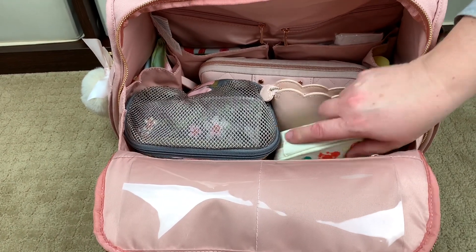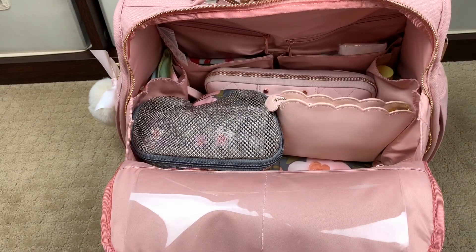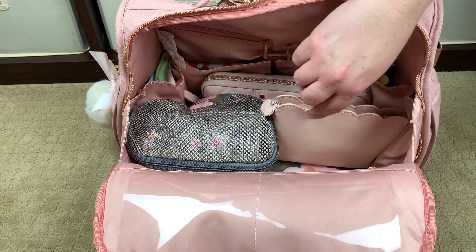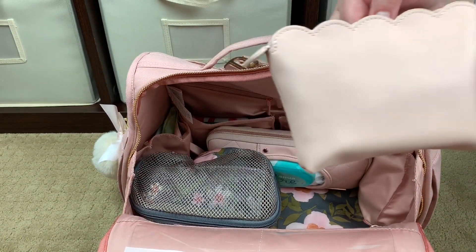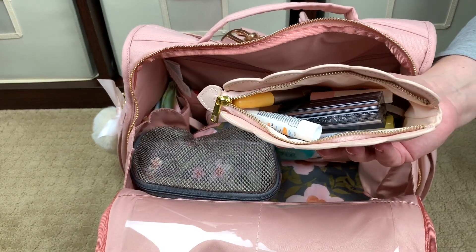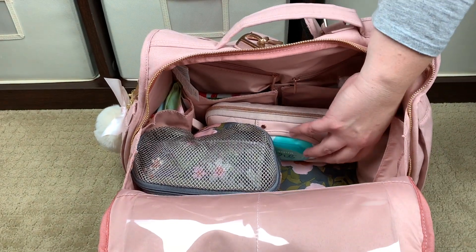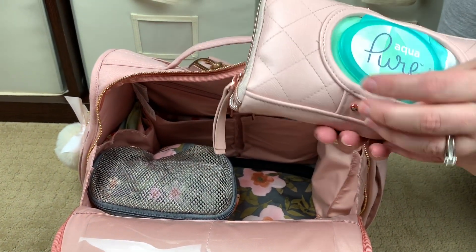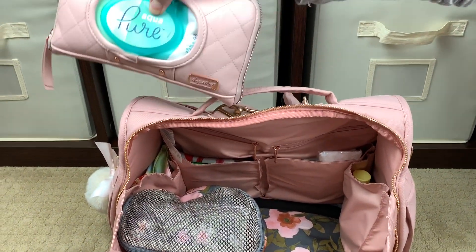Jumping into the front of the bag — right here sitting in front I have my Prepare Kit mini first aid kit. Anyone who wants to know what's in my first aid kits, I'll link a whole video above. Right here is a Simply Gilded pouch — it came in the same subscription box as the puff on the side of my bag, and in here I have a whole bunch of makeup for freshening up while we're out and about. Then right here in the back of the bag I have a brand new, never-opened pack of Aqua Pure wipes in the Itzy Ritzy blush holder.